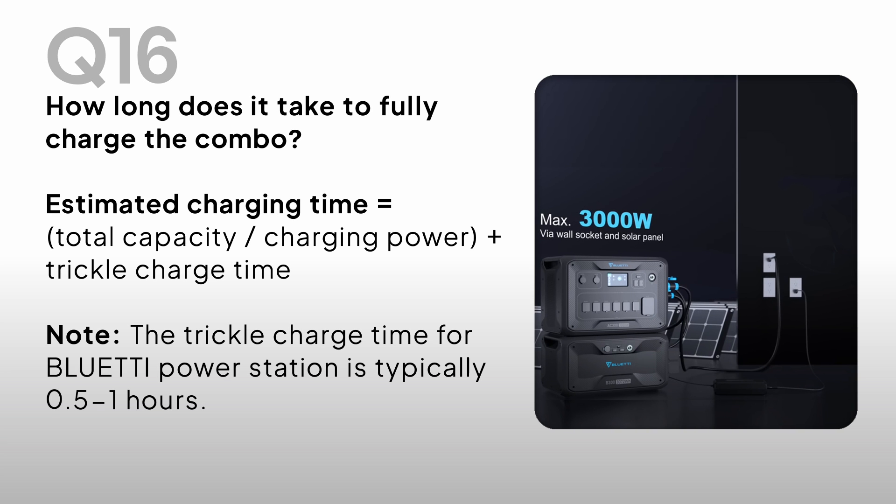How long does it take to fully charge the combo? Estimated charging time equals total capacity ÷ charging power + trickle charge time. Note: the trickle charge time for Bluetti power stations is typically half an hour to one hour.